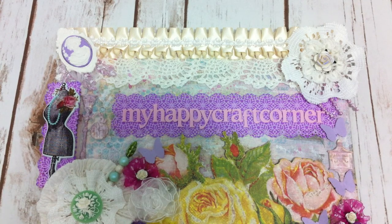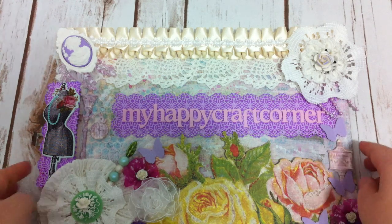To enter this giveaway, you have to make 3 embellishments and a 4x6 card. So let me move off to the side and I will show you my entries for this giveaway.